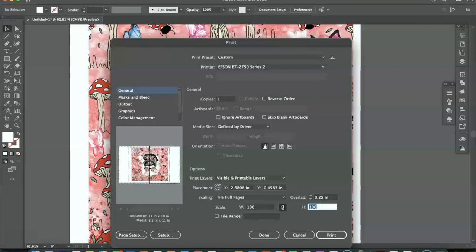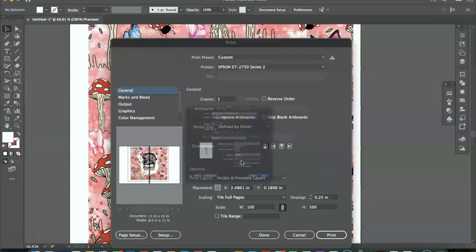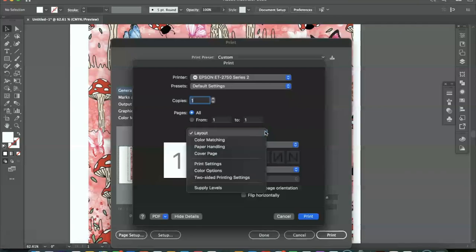If you want to change where it's cut — let's say you don't want any of the woman in the middle cut — you can move it around and decide exactly where you want your cut to be. I'm going to go right down the center of the eyeglasses. Next we're going to go to setup, which is going to open the print dialog box, and we want to click onto print settings.